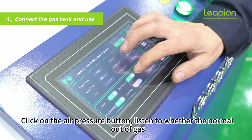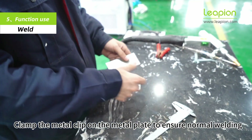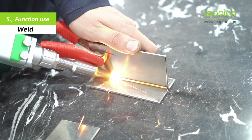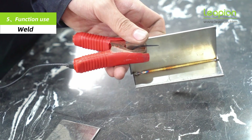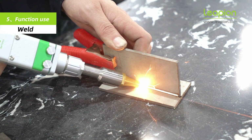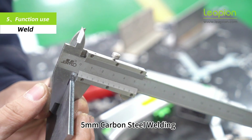Click the air pressure button and listen to verify normal gas output. Unwrap the metal clip. For 3 mm stainless steel, clamp the metal clip on the metal plate to ensure normal welding. For 5 mm stainless steel, clamp the metal clip on the metal plate to ensure it is secured. For 5 mm carbon steel welding, the same clamping procedure applies.